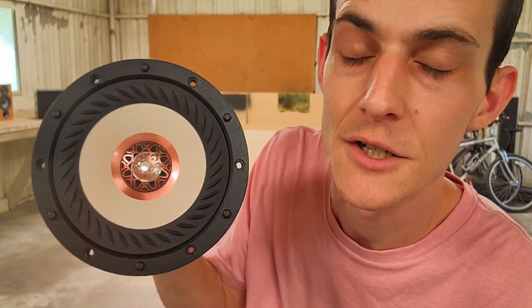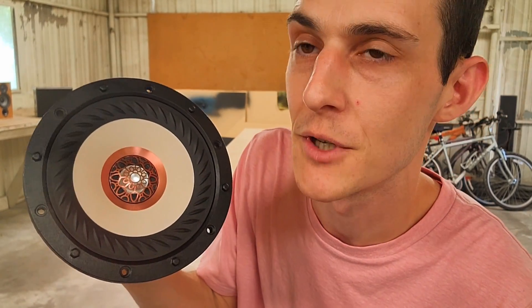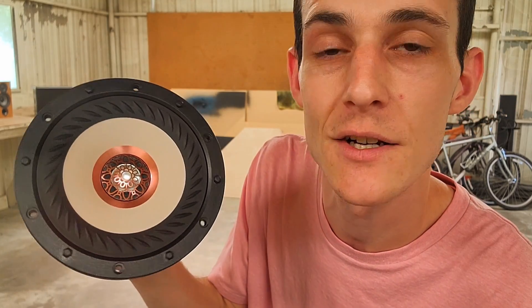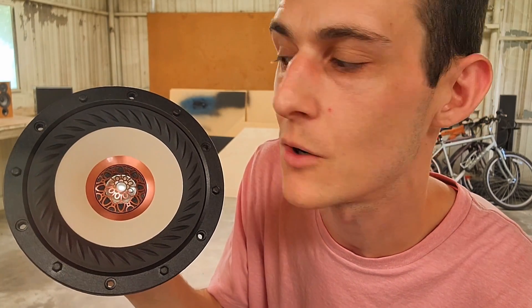Before we move on any further, let's take a quick look at the driver that Tank Van sent me to work with. This is their 6-inch coaxial driver. A coaxial driver means that our tweeter is located directly in the center of our woofer. In this particular case, our tweeter is an inverted aluminum dome, and our woofer is a bamboo paper cone.